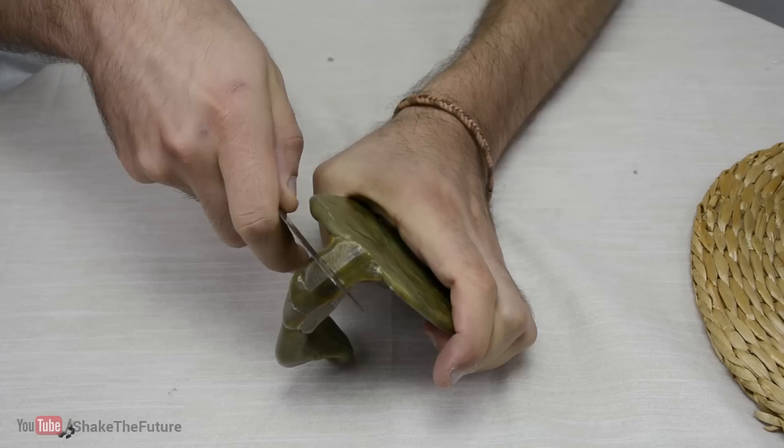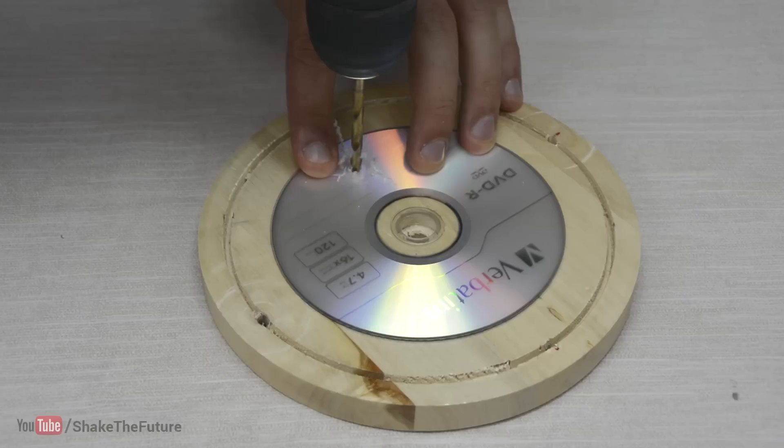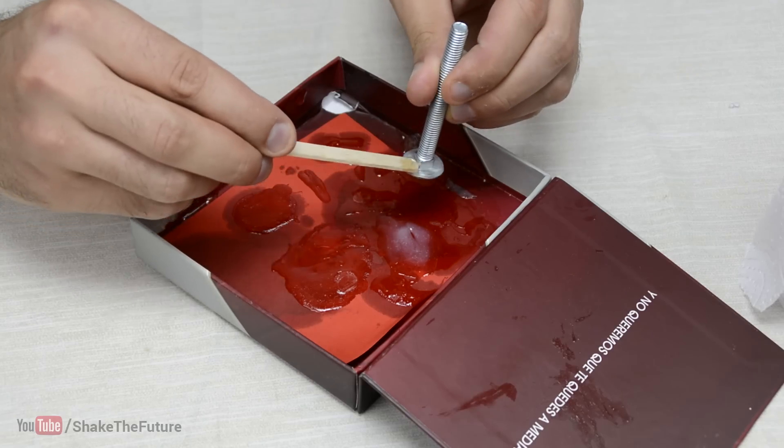When InstaMorph had cooled down, I made a few cuts so it's more flexible when bounced. I drilled the hole in the CD and glued the screw in the center.